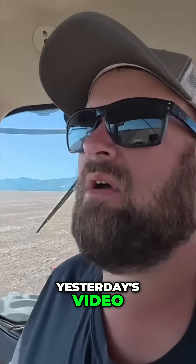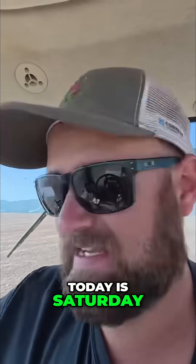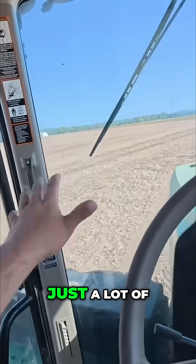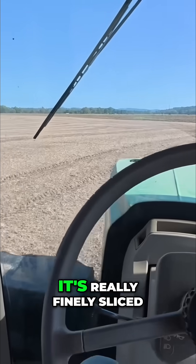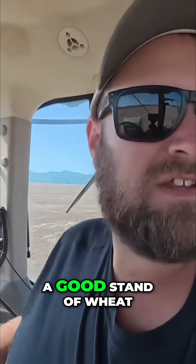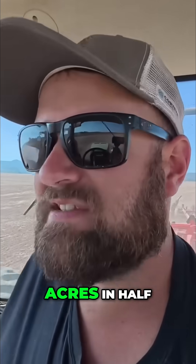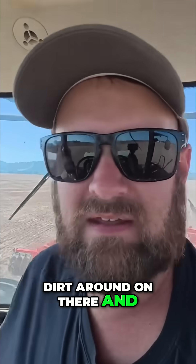Now if you missed yesterday's video, this is the ground that's going to be planted to wheat hopefully tomorrow or Monday. Today is Saturday, October the 4th. We are running over it because there's just a lot of bean chaff. The combine spreads it really well, it's just there's a lot of it, it's really finely sliced. I just don't know how well we're going to get through the chaff and get a good stand of wheat. So we have a little bit of extra time this year because we cut our wheat acres in half. We decided to hit it with a VT, kind of move some dirt around on there and see if that would give us a little bit better of a wheat stand.